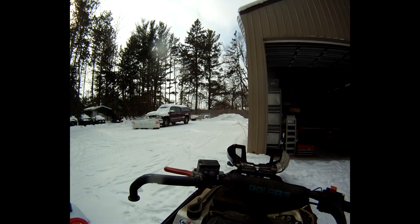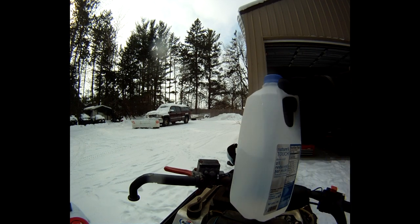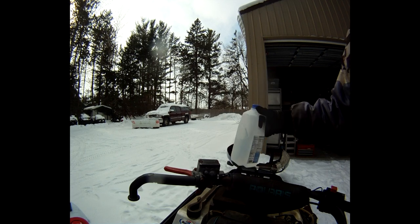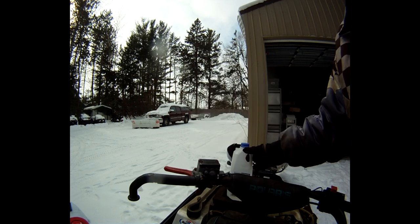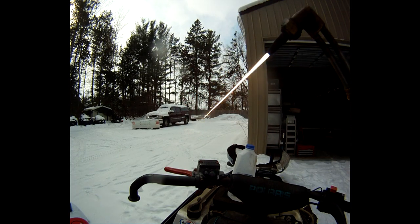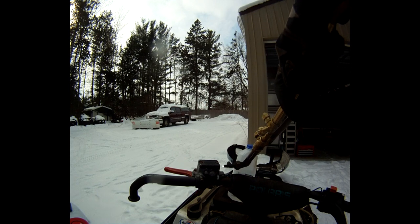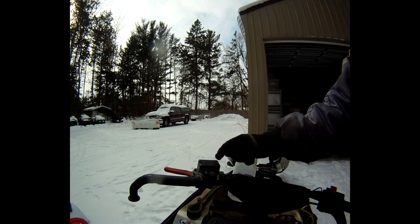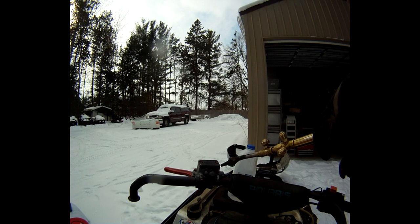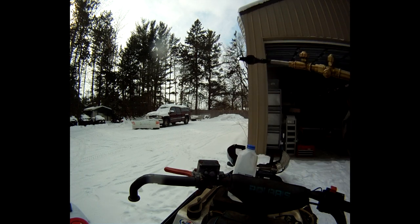We're going to use this. I better make sure I've got some water here. It's always a good idea to have unfrozen water. We're not going to go crazy — obviously there's a rubber gasket under here, we can't go crazy. Just hoping we can get it loose.